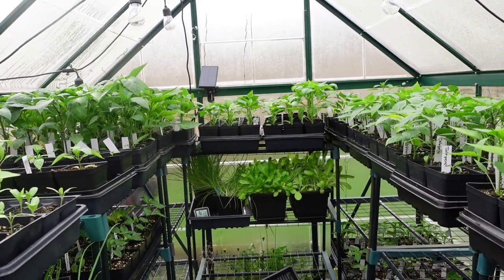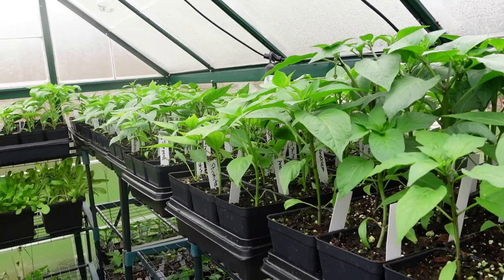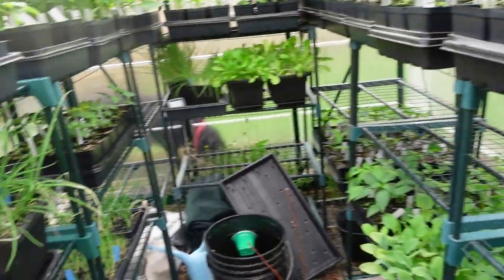I'm going to take you in and show you my tomato plants. They're not ready to be separated and up-potted yet — I'm going to wait until they start getting their true leaves.